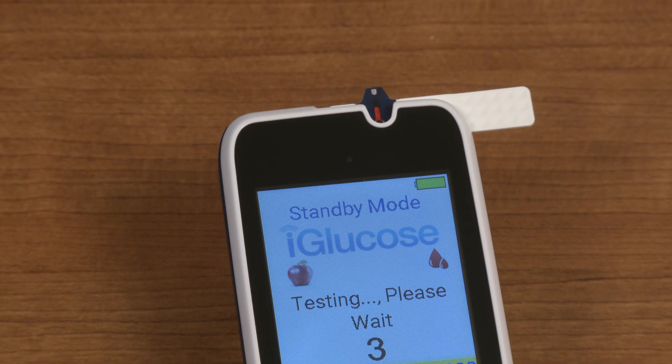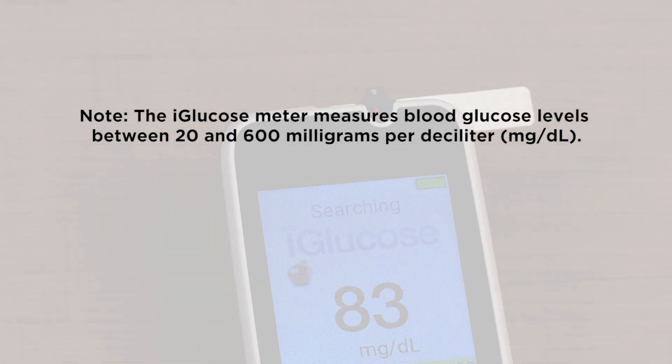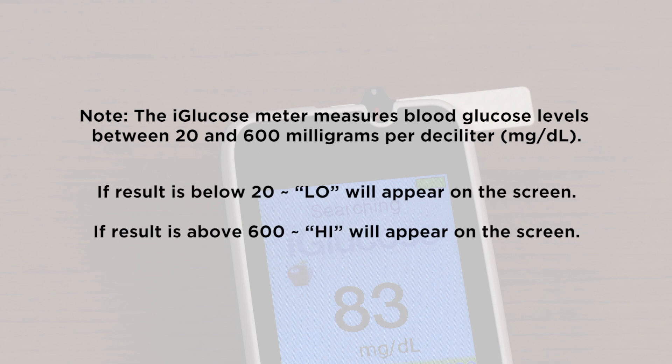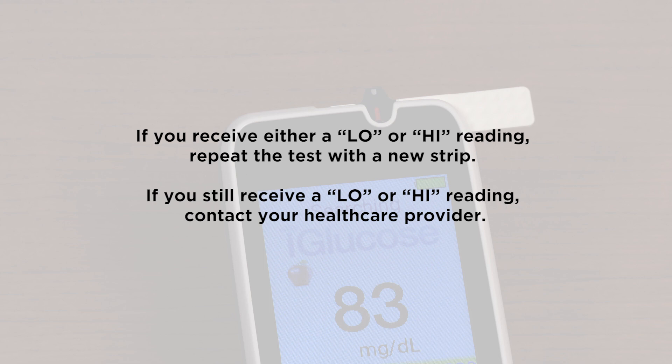When the view window is filled with blood, the iGlucose meter will show a countdown clock on the display screen, and after five seconds your result will appear. The iGlucose measures blood glucose levels between 20 and 600 milligrams per deciliter. If the test result is below 20, 'low' will appear on the screen. If the test result is above 600, 'high' will appear on the screen. If you receive either a low or high reading, repeat the test with a new test strip. If you still receive a low or high reading, contact your health care provider.